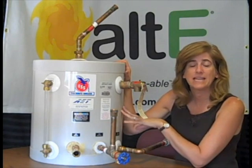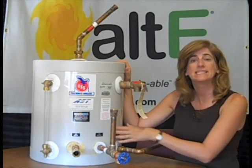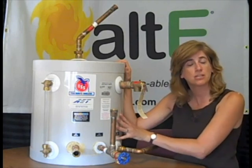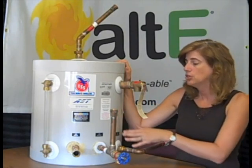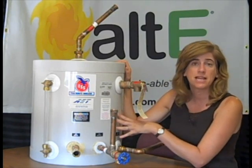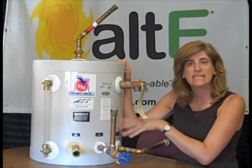This particular tank is a 10-gallon DX tank. What that means is it's got the heat exchanger actually built right in, which is a really nice feature. It's got 10 square feet of copper heat exchanger finned right inside the tank.